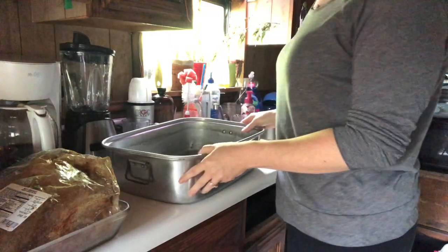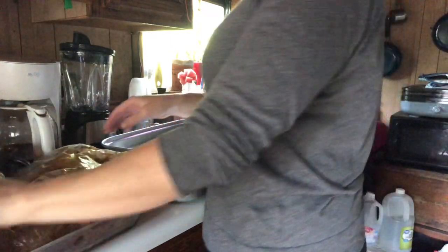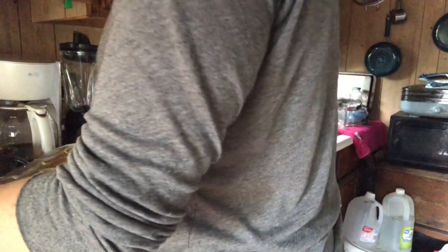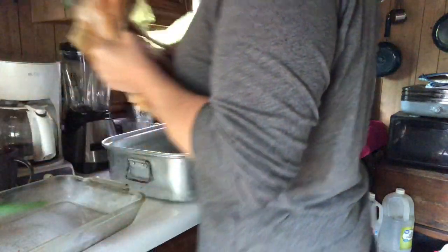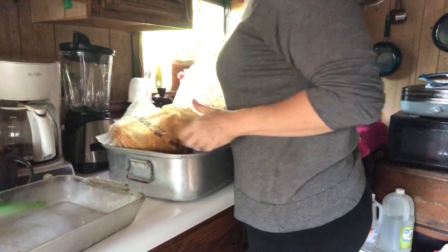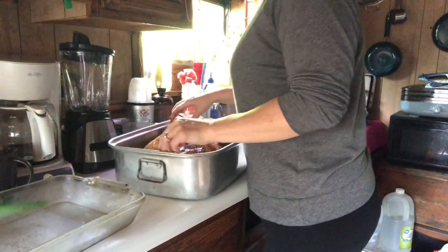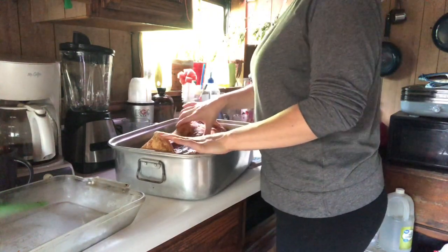Alright, I got my beef brisket out of the refrigerator. It's been marinating for 24 hours and I'm going to go ahead and put it in this roasting pan. I want to just try to get this to fit in the best I can.